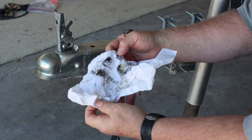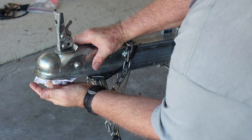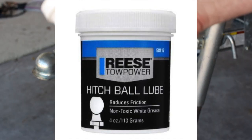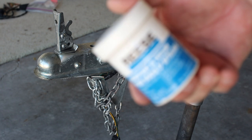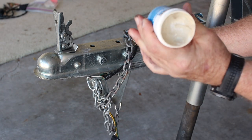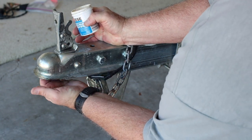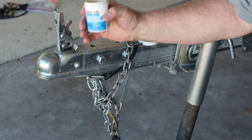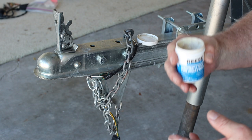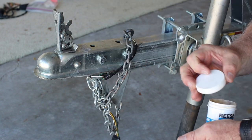Let me show you all the dirt and everything that's under here. I'm cleaning it off best I can. Then I take this — called Reese lubricant for your ball. It's a Teflon material made specifically for the ball of the trailer. It's kind of cream colored. I rub it all the way around the inside so that when the ball sits on here, it's not rusted under there, and part of your ground actually goes through the frame and this helps.